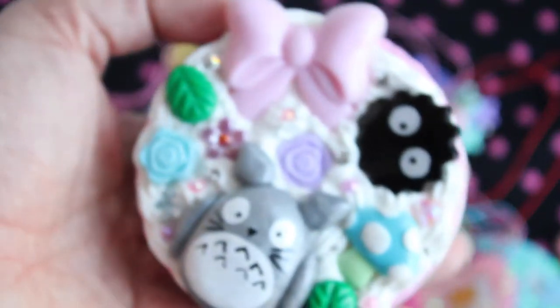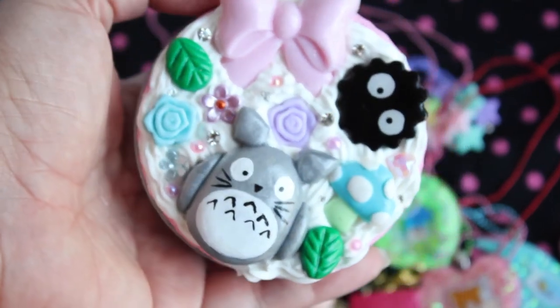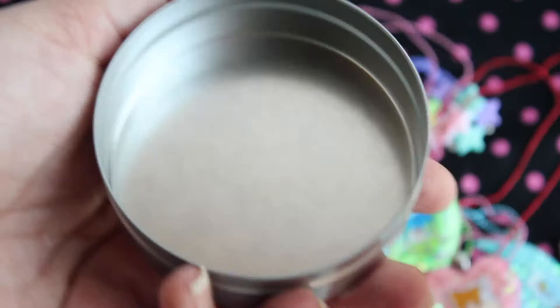And lastly, I have a couple of dekodin pieces to show you. First I have this Totoro one — this is similar to one that I have made in the past, just slightly different. And it's got strawberry drizzle, and it's just a little tin box.